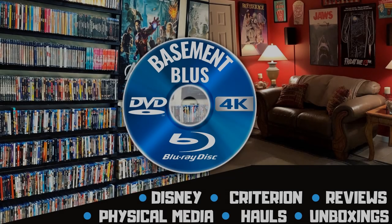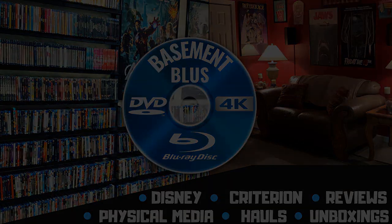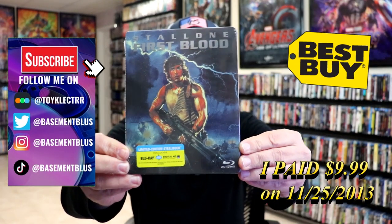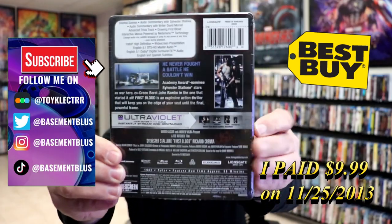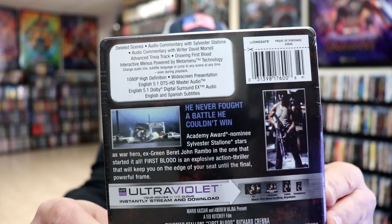Hey, Tony here. Today I'm doing an unwrapping of the Blu-ray Steelbook for First Blood, so stick around. I'm going to take time to open up this limited edition Steelbook for First Blood. Here's the front, and here's the back. If you'd like to check out all these special features, you can go ahead and pause and do so.